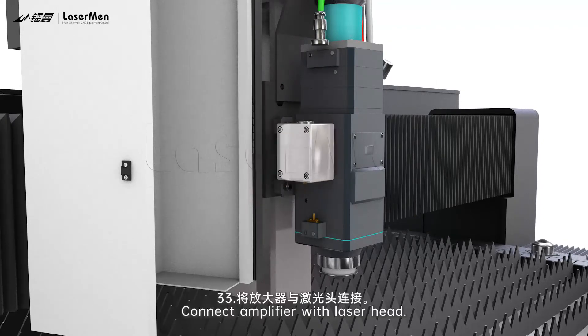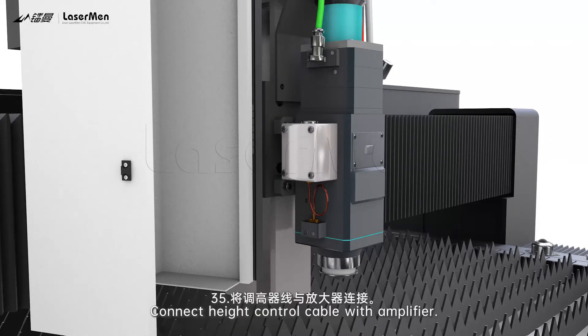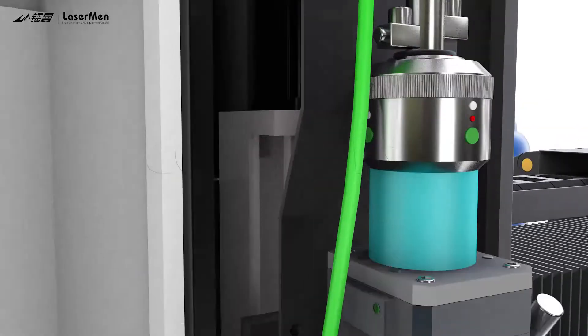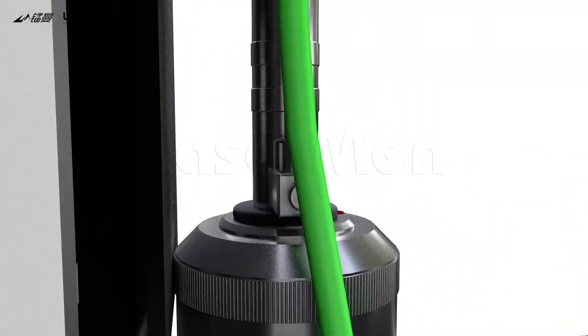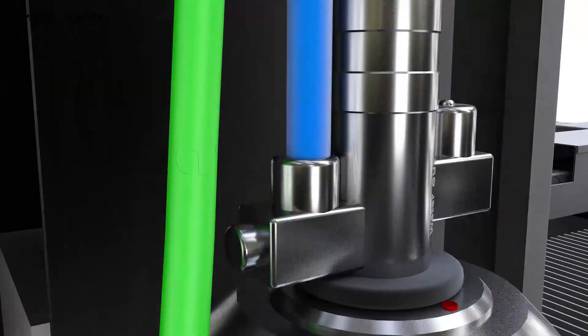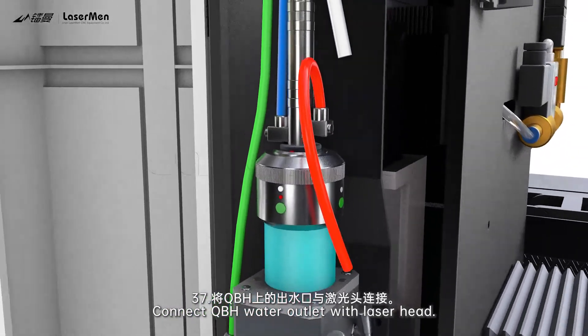Step 33: Connect the amplifier with the laser head. Step 34: Tighten the screws. Step 35: Connect the height control cable with the amplifier. Step 36: Connect the QBH water inlet with the water outlet. Step 37: Connect the QBH water outlet with the laser head.